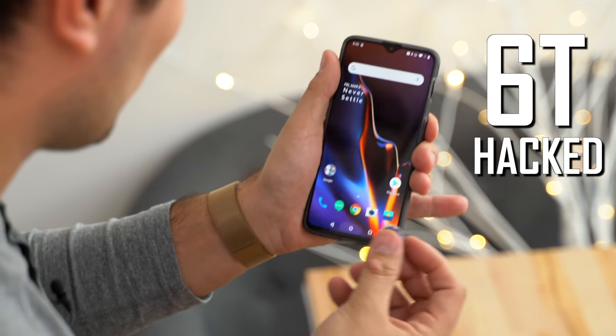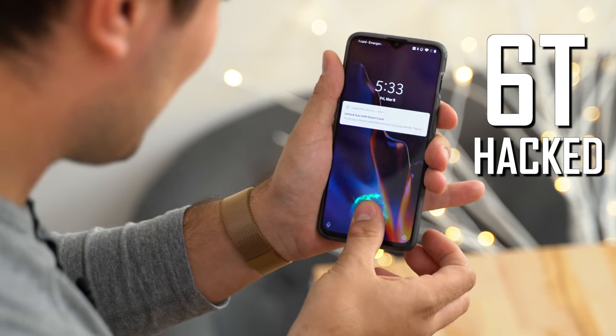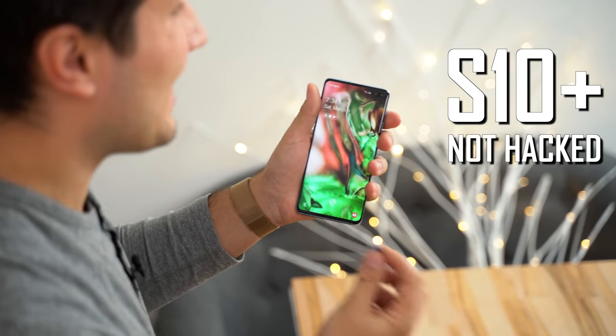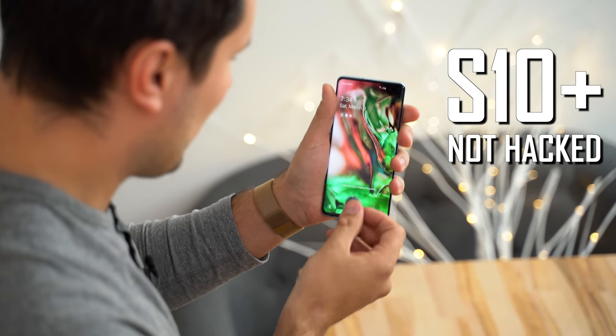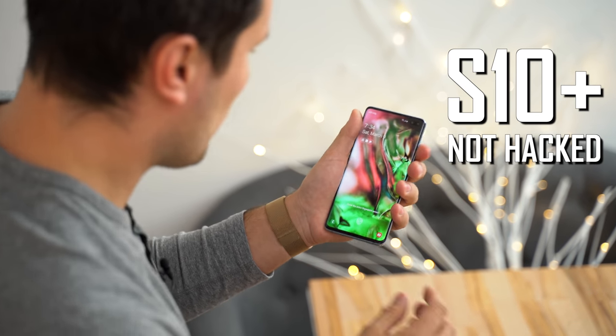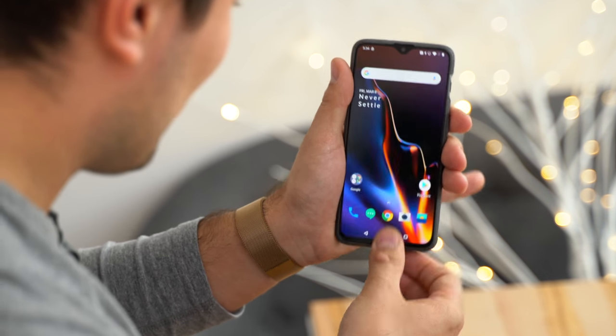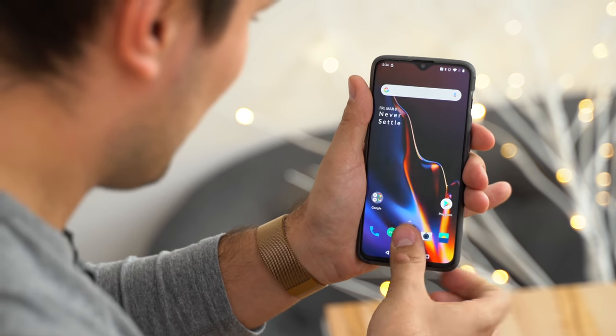Two months ago, we were able to easily hack the OnePlus 6T's in-display fingerprint sensor using the same method we're using in this video. We also tested the Galaxy S10 Plus's ultrasonic fingerprint sensor, and we were not able to hack it. So we're interested to see if we can hack this one, because it's a lot faster than before. We're curious to see if OnePlus increased the security, or if they just made it faster and it still has the same issue of being hackable.